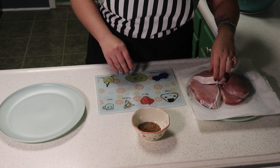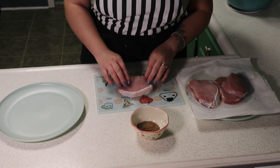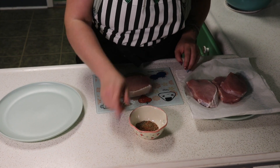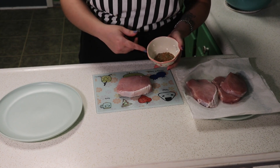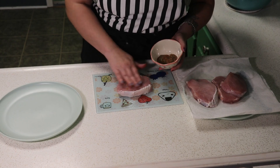We have our glaze going. The next step is we've gone ahead and pulled our pork chops out of the brine. We rinsed them with some cold water, patted them nice and dry. And I'm going to add some seasoning — I have salt, pepper, thyme, and paprika — so we're just going to go ahead and season these up.